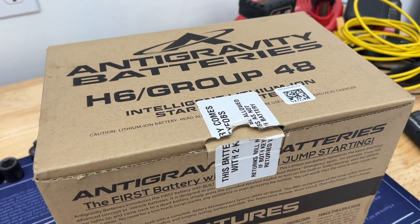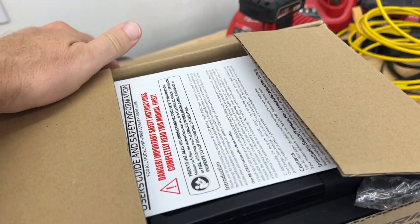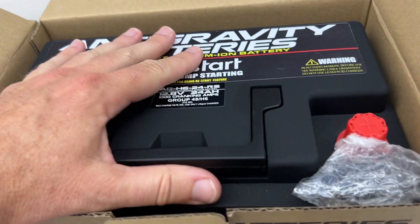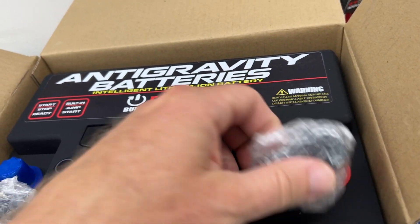So why am I spending this much money? That is a great question. This battery is not cheap — it was almost $700. But it is super lightweight and it should hold up a lot better than a lead-acid battery.